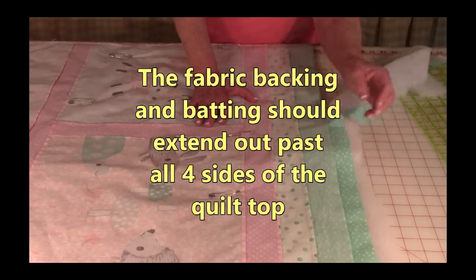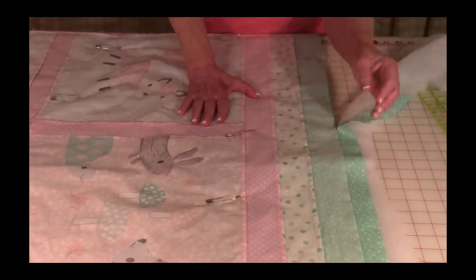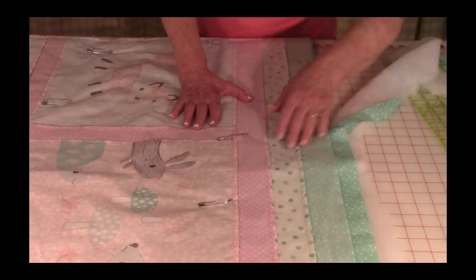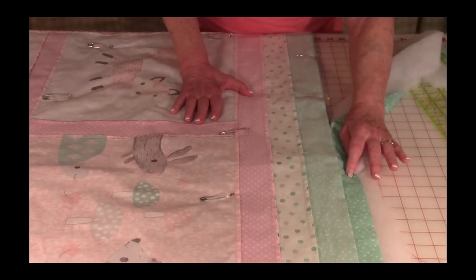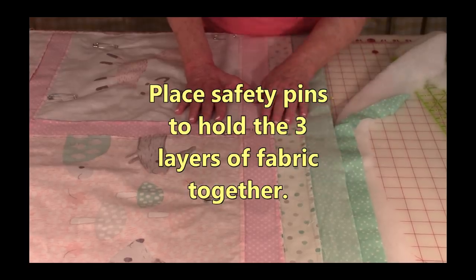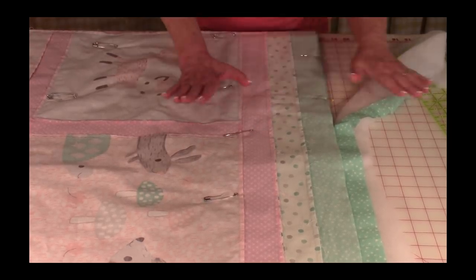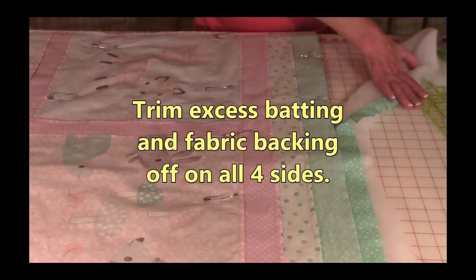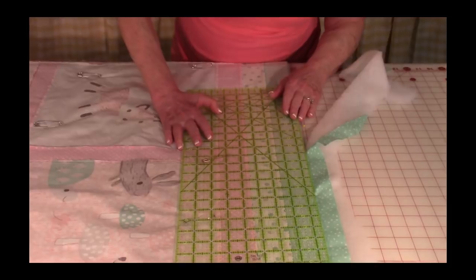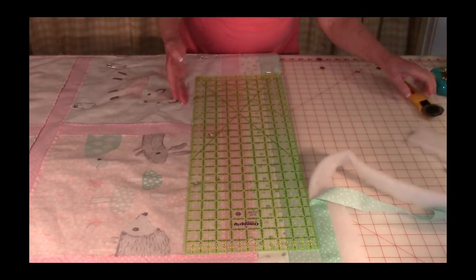Here is the polyester batting, here is the fabric for the back — remember it's back side down against the batting. Then here is the quilt top, which you're going to bring front side down on top of the backing fabric. Center the quilt top so you have a little bit of fabric extending out past the edges. Scatter safety pins throughout the top to hold all of the layers together. Then trim all four sides by laying your ruler on the edge of the quilt top and trimming off the excess.